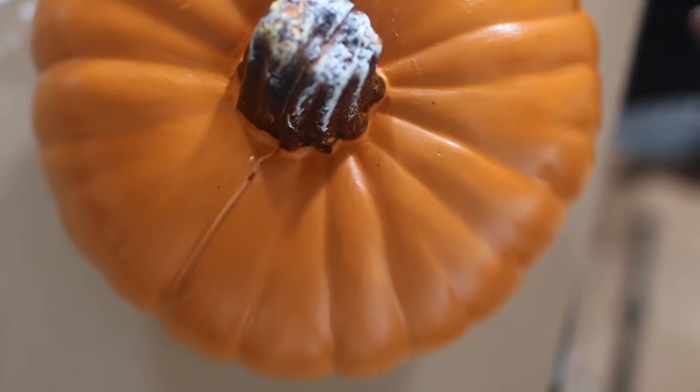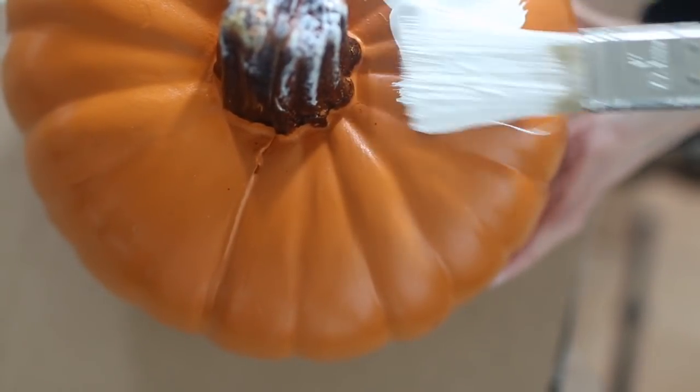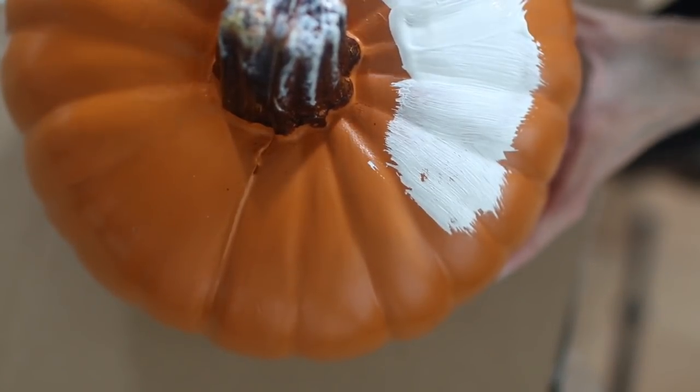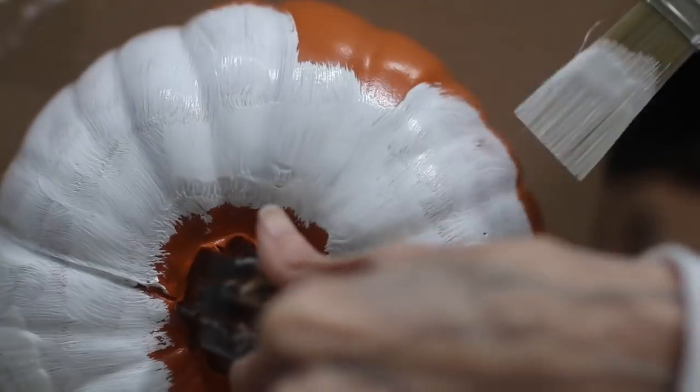First thing that I did was head over to Hobby Lobby to get some craft pumpkins. That means they are not the full-on heavy pumpkins that you carve — they're just regular craft pumpkins. They were a little bit pricey, but I wanted to go all out, so I bought them. With the photo I used for inspiration, the color scheme was white and rose gold. Some of the pumpkins I got were beige, so I got a big bottle of acrylic white paint and painted them a few times.